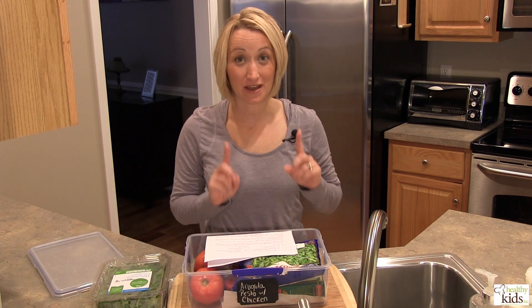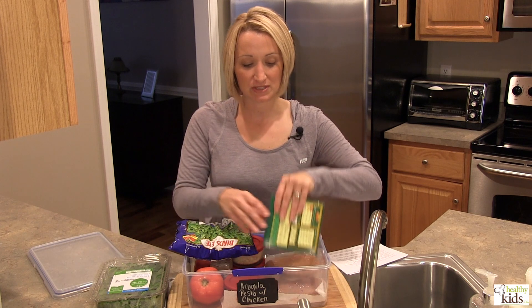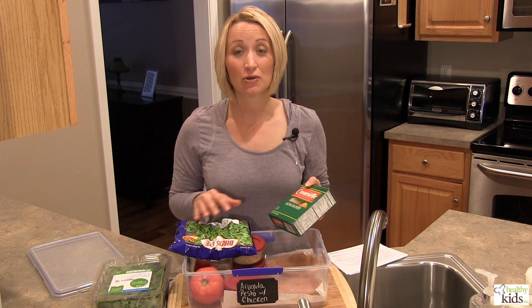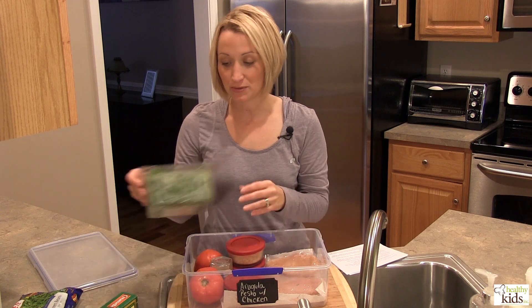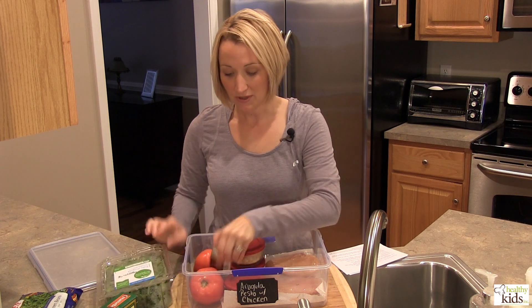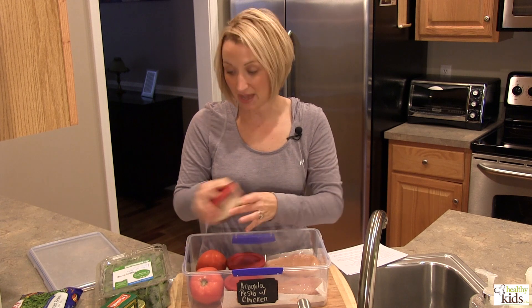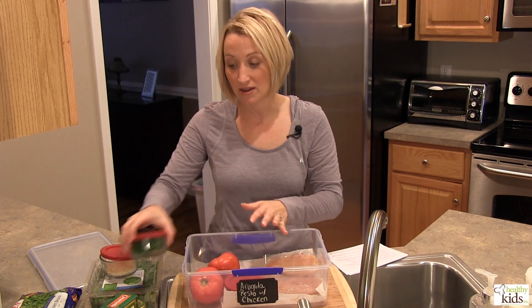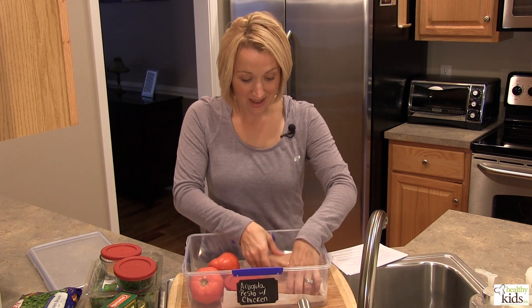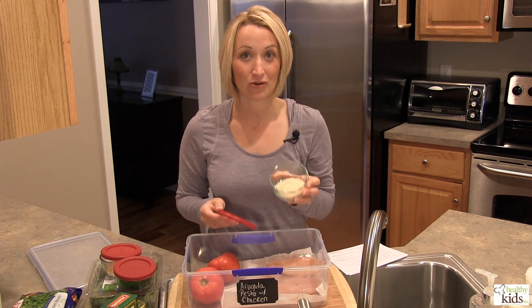On Thursday we're featuring arugula pesto chicken. There are quite a few ingredients, so let's show you how we prepped this one. We start with frozen green beans and some small pasta — we'll boil these two together as part of the base of the meal. For the pesto, we're using baby arugula, pine nuts, freshly grated Parmesan cheese, and fresh parsley. The pesto goes on top of the pasta and on top of organic chicken breasts, which also get a topping of panko bread crumbs.